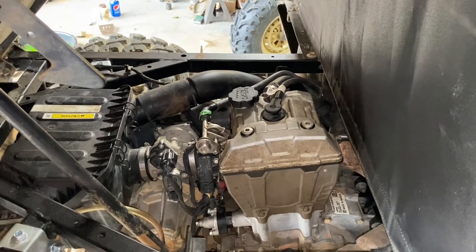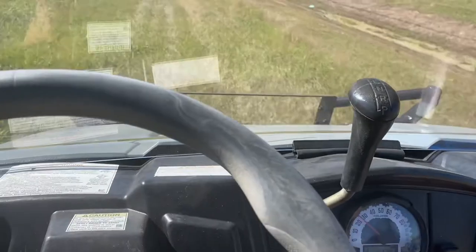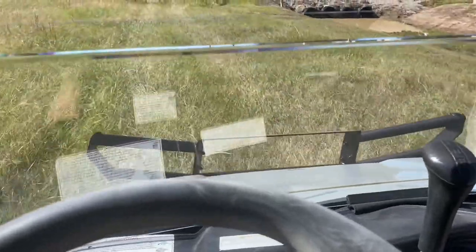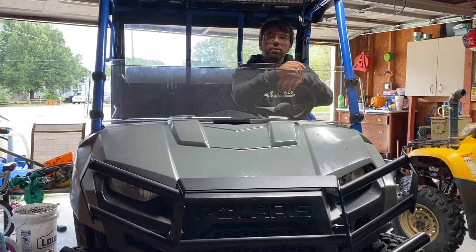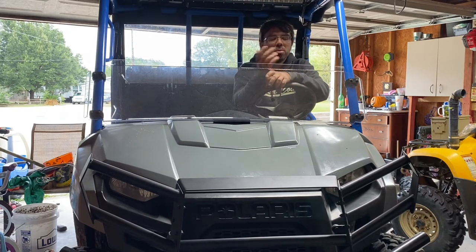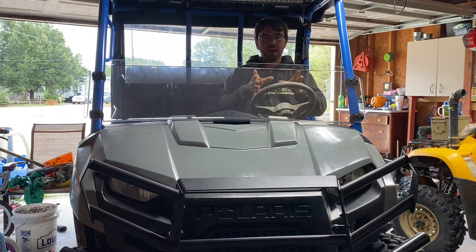It's a pretty easy job to do. So let's see how this bad boy is running. Wow, what a difference. It runs so much better. No more backfire, no more ticking. It feels like it's got a little more power again. So it was definitely that weak valve spring that was causing the ticking noise. I'll put a link in for the timing video that will help you how to set the timing on it.